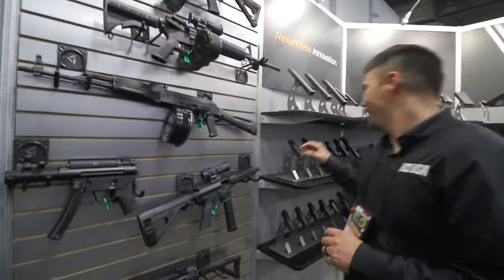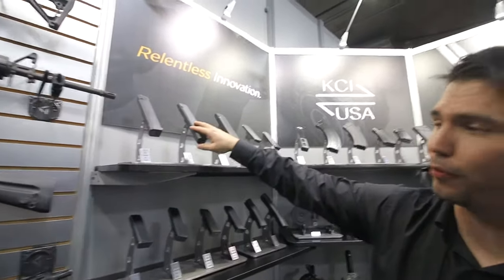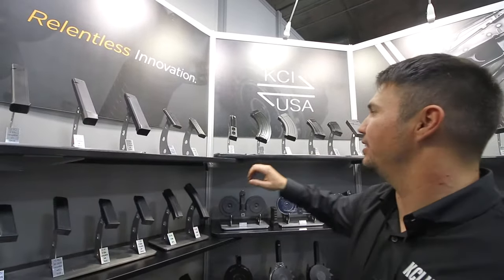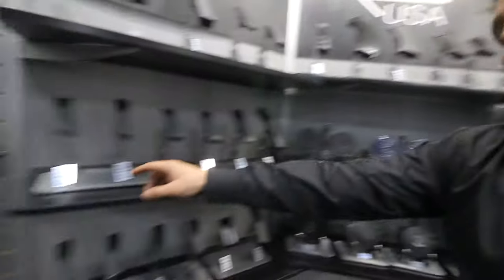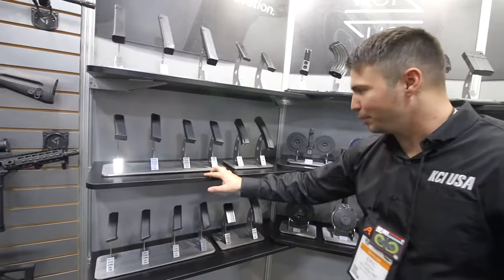We do Glocks — we have the 33 in the 9mm, 31 in the .40 cal, 26 in the .45 ACP. We have two 1911s, 7 and 8 round. We have a Beretta 30 round. AKs like I said before, we do have a G3. We have our brand new ones — the 13 and 15 in .40 cal, and a 15 and 17 in 9mm.